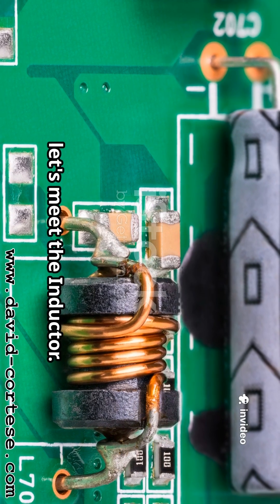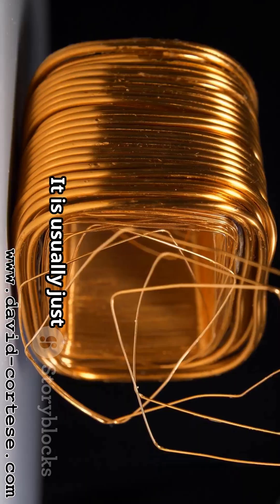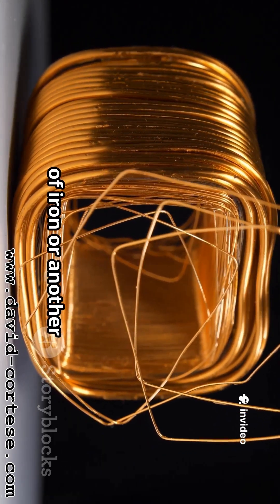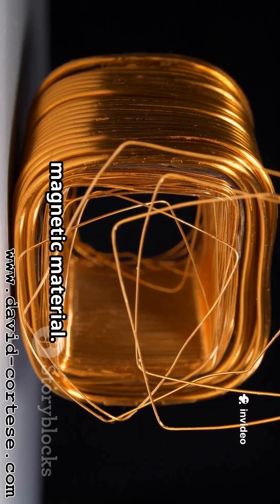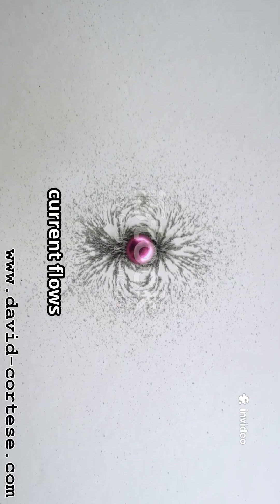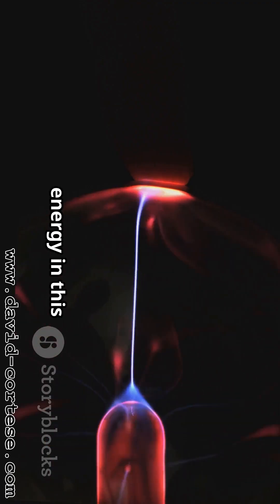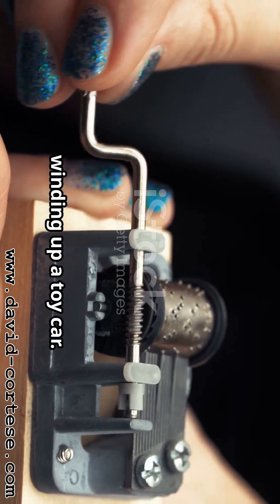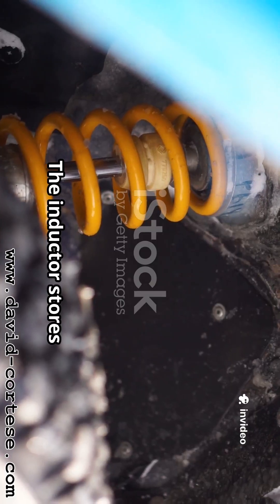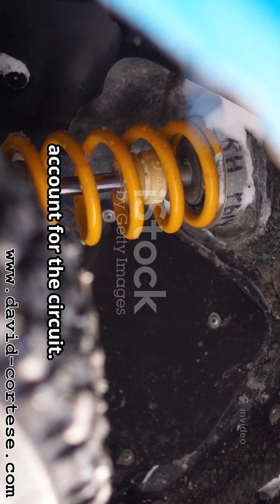Next, let's meet the inductor. The inductor, represented by the letter L, is a fascinating component. It is usually just a coil of wire, sometimes wrapped around a core made of iron or another magnetic material. Its superpower is related to magnetism — when electric current flows through this coil, it creates a magnetic field around it, and the inductor stores energy in this magnetic field. Think of it like winding up a toy car: you are storing energy in the spring. It is a bit like an energy savings account for the circuit.